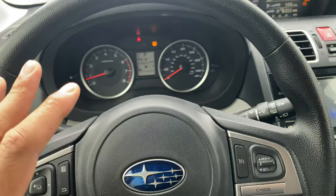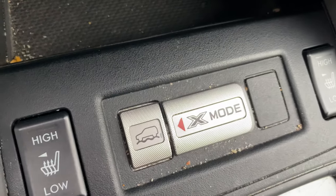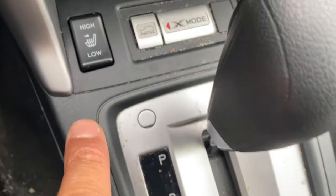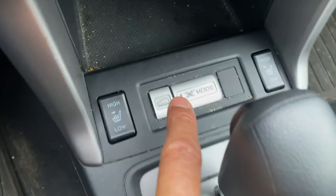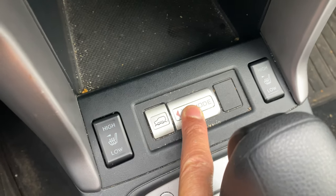So I'm sitting in the vehicle right behind the steering wheel, as you can see on the driver's side. What I'm going to do is look towards the center of the vehicle — you see this right here. There is a button right over here where this joystick is. I'm going to press it — nothing happens for X Mode with that one.